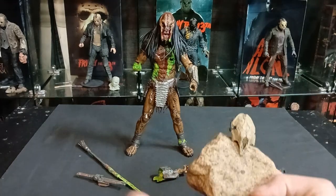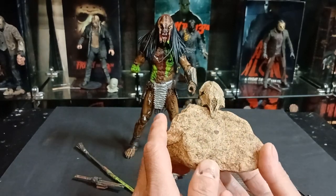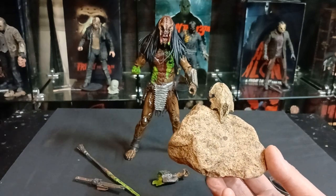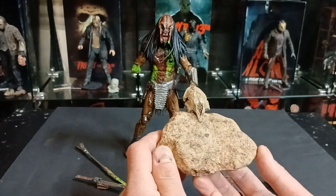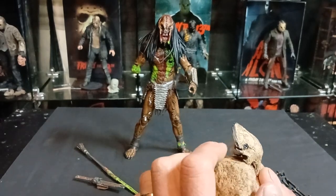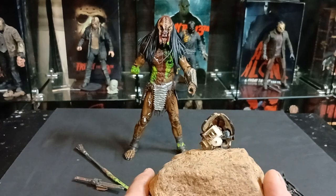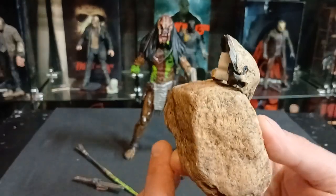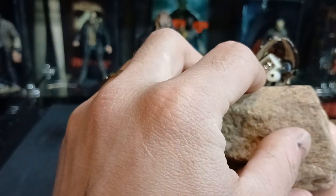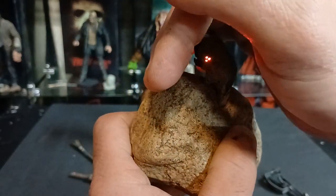This was another accessory I thought would be cool — a rock base. If it were an actual Neca release, it would be a sculpted piece, but in this case I found a cool rock out on my river bed and glued the mask on. I then took the targeting laser out of a laser shot Predator figure, dremeled through the mask, put the laser into it, and added the button — so now the bone mask has a working laser.